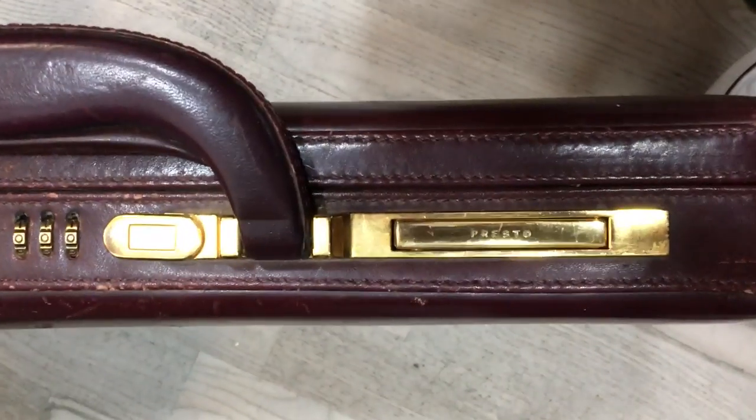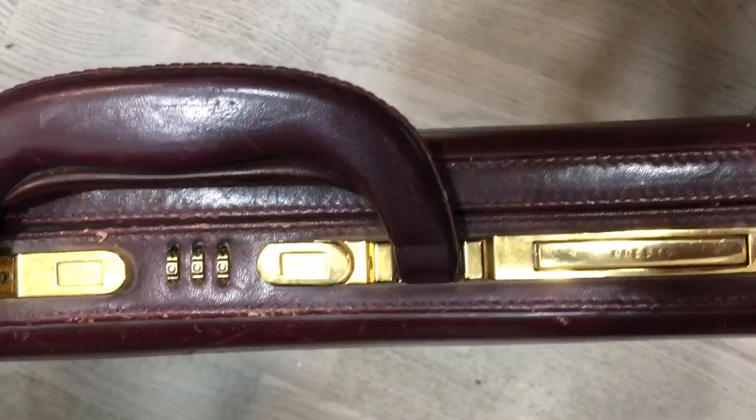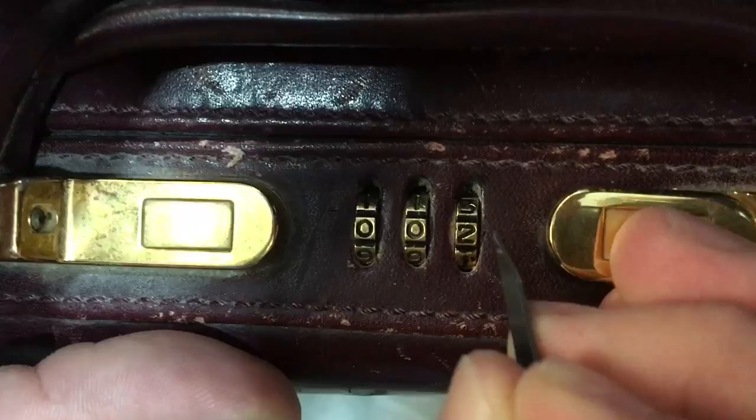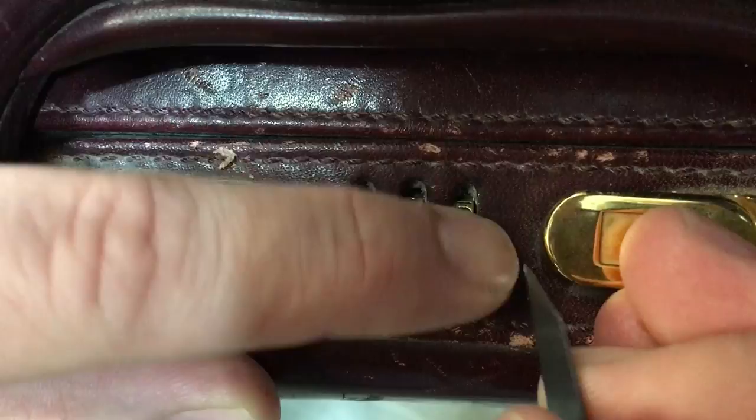I'll quickly show you how to open a Presto briefcase if you forgot your code. Every number has a notch on the right side of the number, so you can use a small knife and try to fit it in.